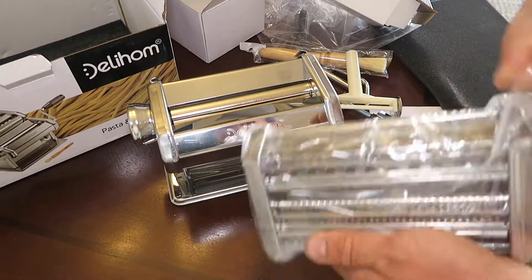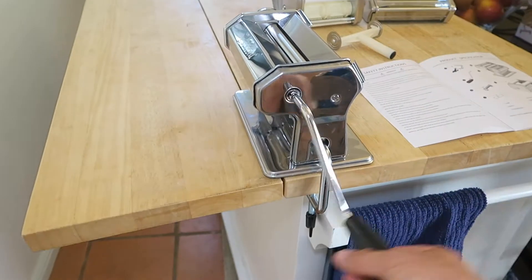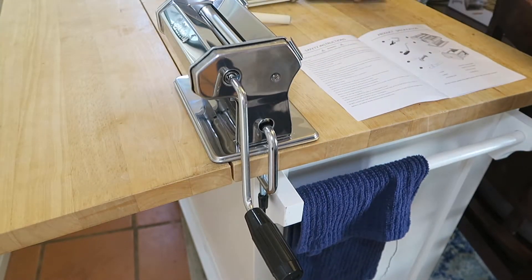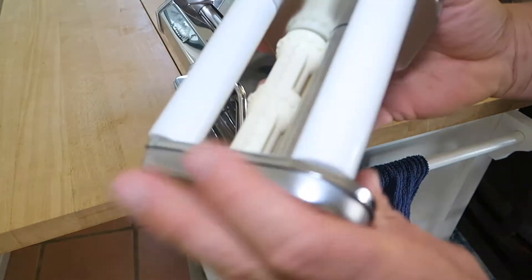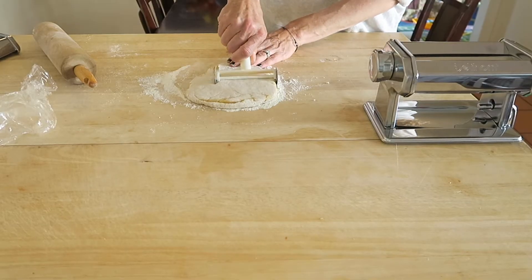Here is the actual pasta maker — it spins like this. I would like it if this locked; it kind of could fall out of place, you have to turn it quite a lot. There is the cutter and the different attachments as well. My only gripe is that the handle does not have some sort of pin to hold it in place while using it.